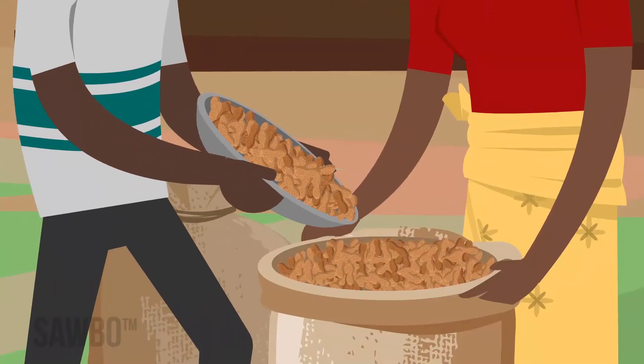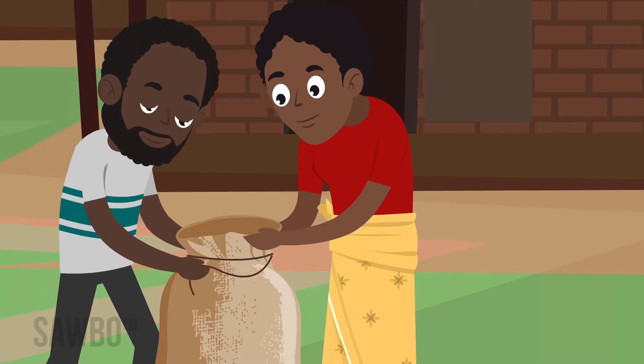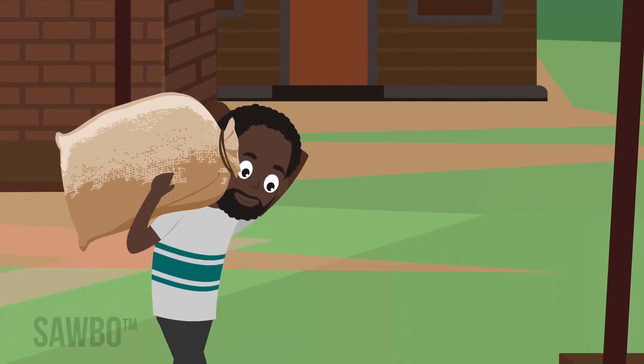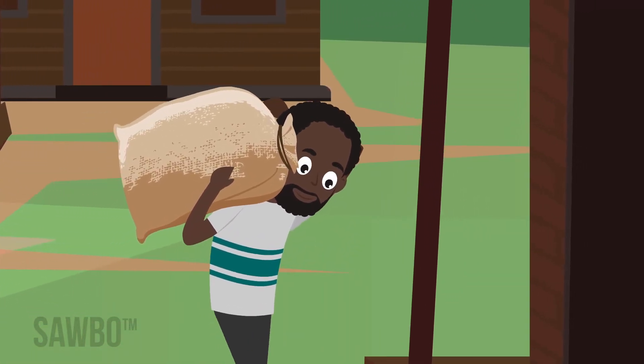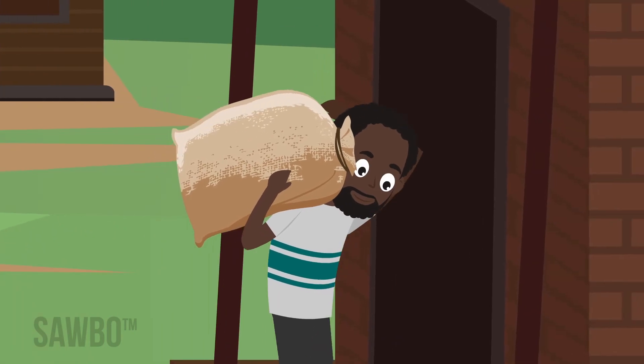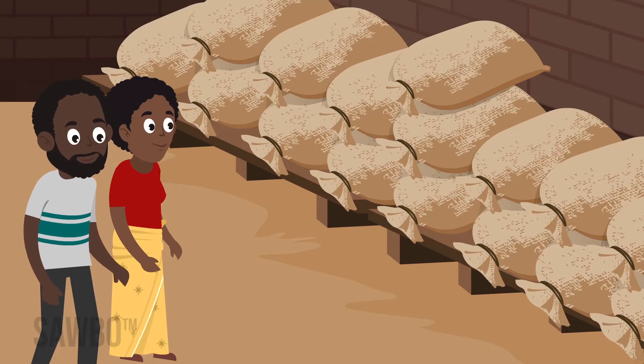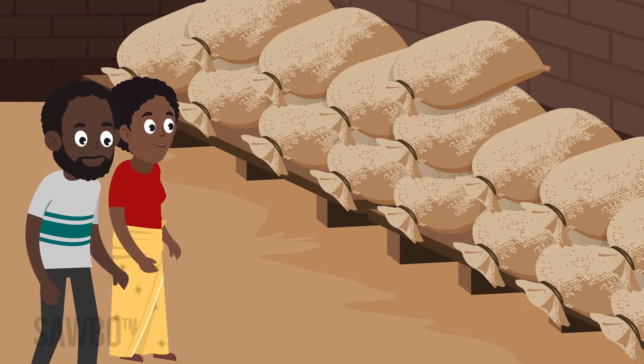Ground nuts should be stored in the shell for as long as possible. Depots or storage areas should be cool, dry, and free of insects and rodents. Use only clean, dry sacks. Do not place the sacks on the ground or lean stacks against the wall. Use pallets or racks to assure air circulation.